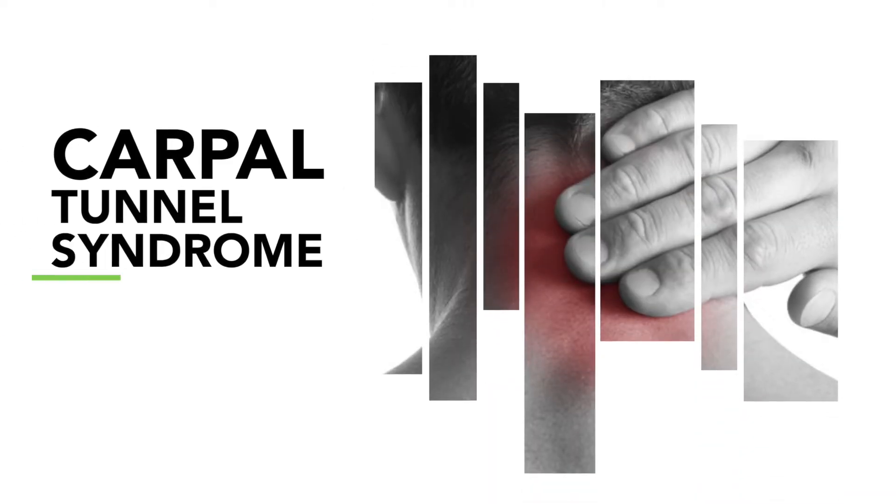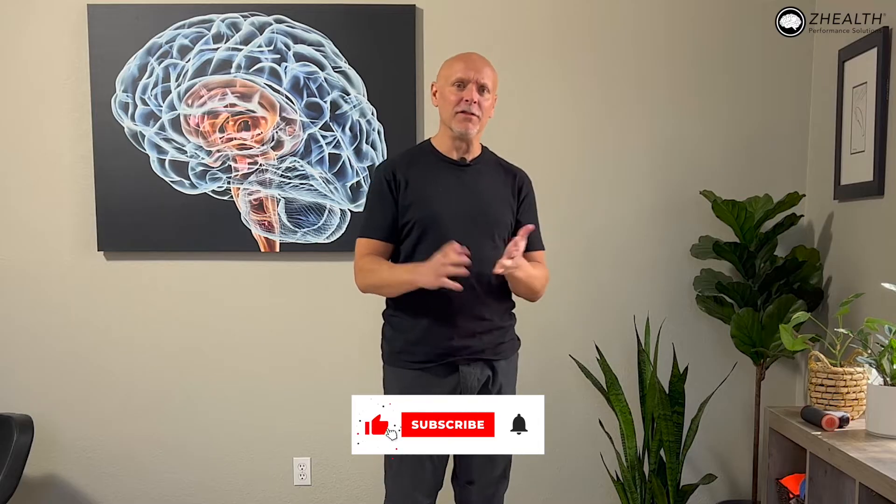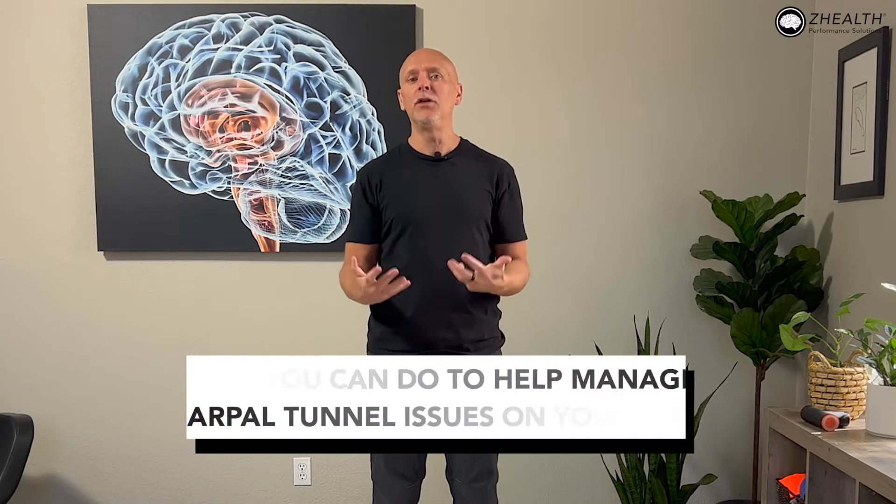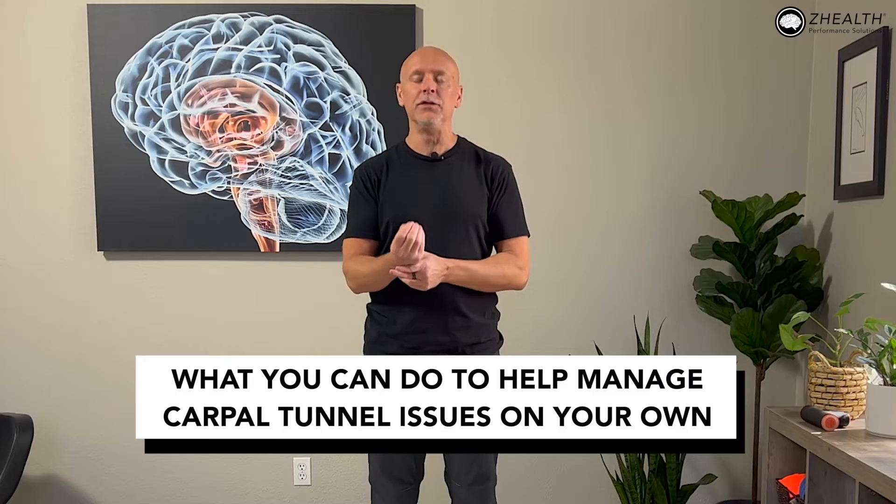Hi, I'm Dr. Eric Cobb of Z-Health Performance. Today we are continuing our work on carpal tunnel syndrome by looking at muscles around the neck. If you are new to Z-Health, we are a brain-based education company working with doctors, therapists, and coaches all around the world in 90 plus countries. Subscribe to the channel and check out all of our free resources as well as our education. Last time I talked about carpal tunnel syndrome at length, we talked about stats, and we started ideas about what you can do to help manage carpal tunnel issues on your own.